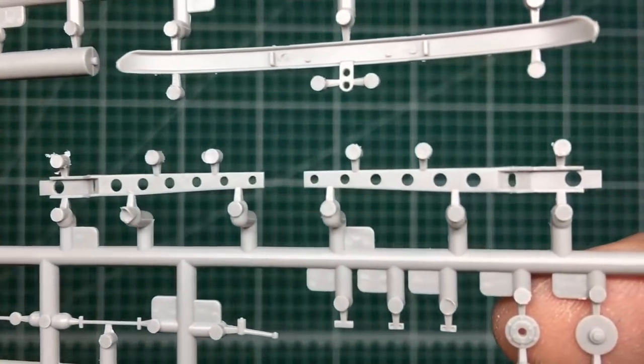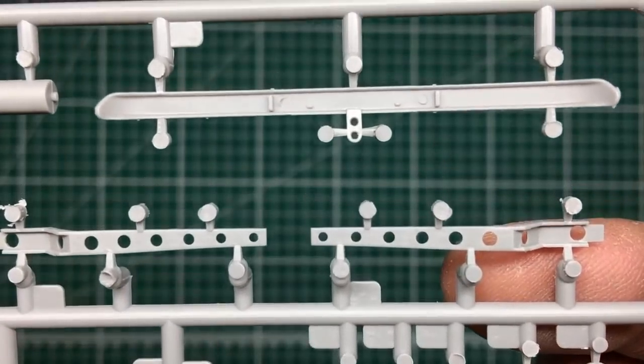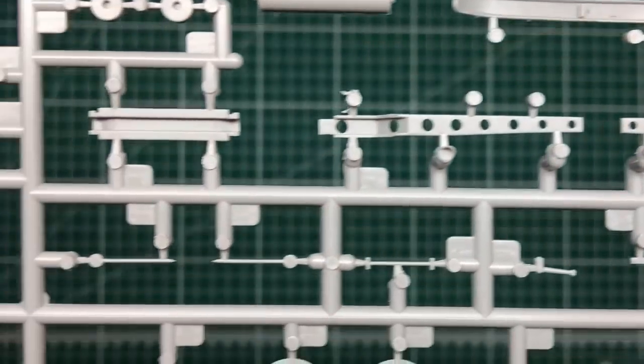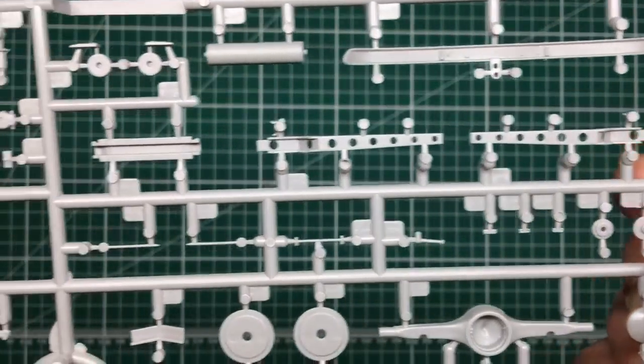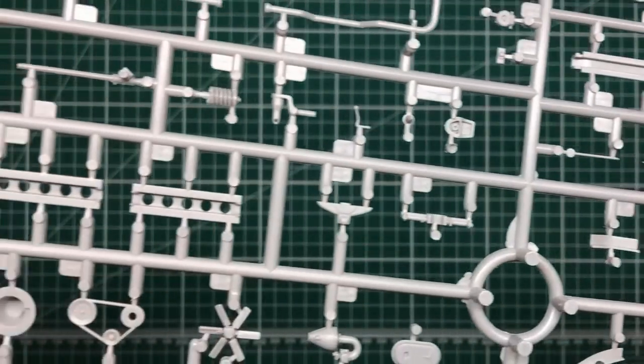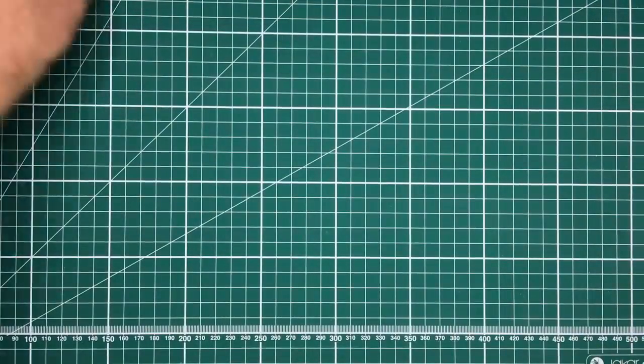Really really nice — no ejector pin marks to speak of that are going to cause any issues. They've got separate ejector pin tabs on the sprue which means you don't get ejector pin marks on the parts themselves. Lovely.